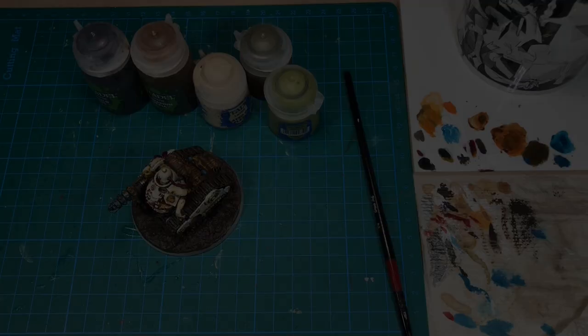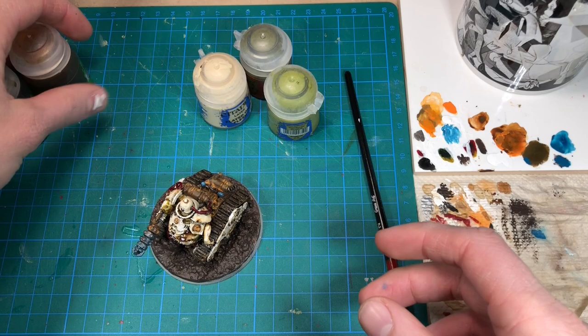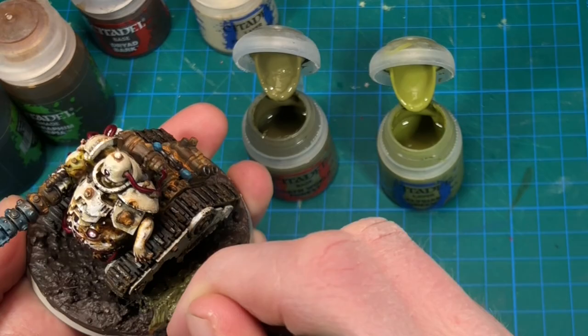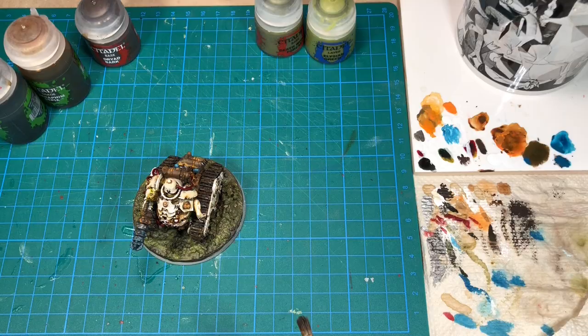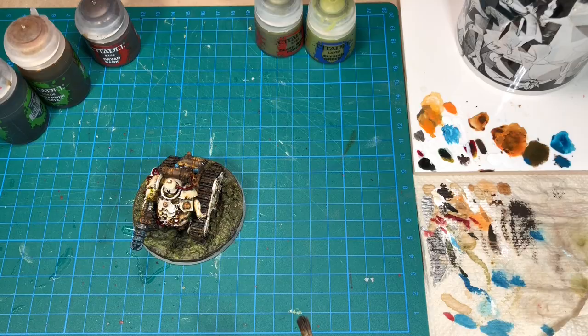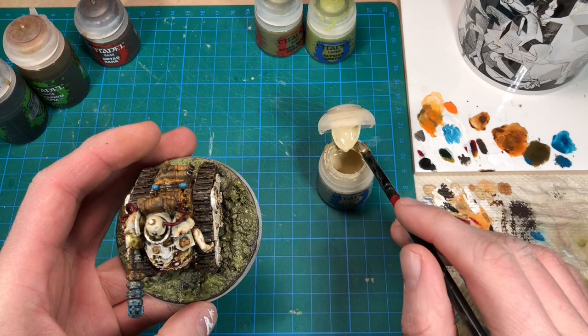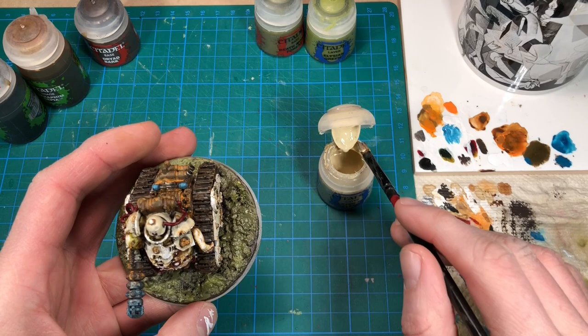Now that we already have the red contrast paint open, I think I'm going to go for a red lens on this helmet. The last thing we have to do to complete this paint job is to paint the base. The base is already painted in a dark brown, and I will follow this up with some different greens. To highlight the different textures on the base a little bit, I'm just going to add a very light dry brush of this bone color. Then I'm giving the base a generous wash of sepia and black shades.